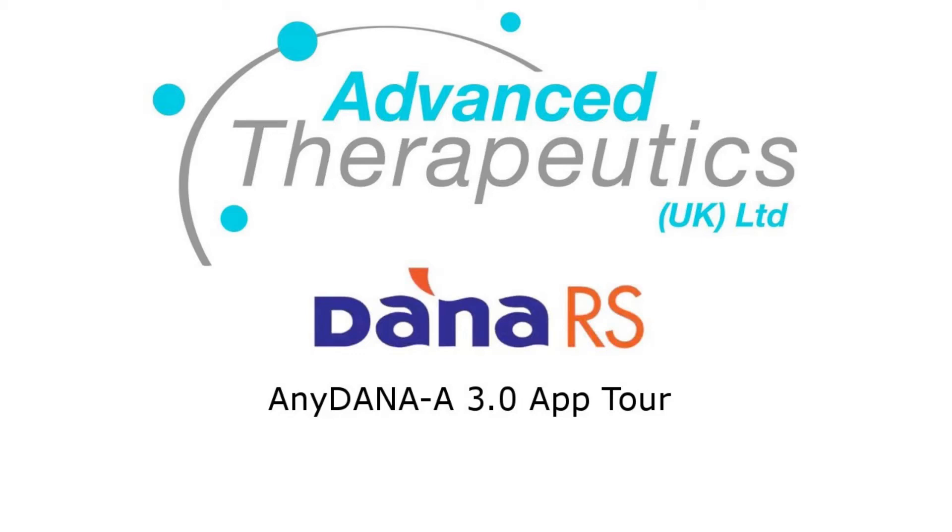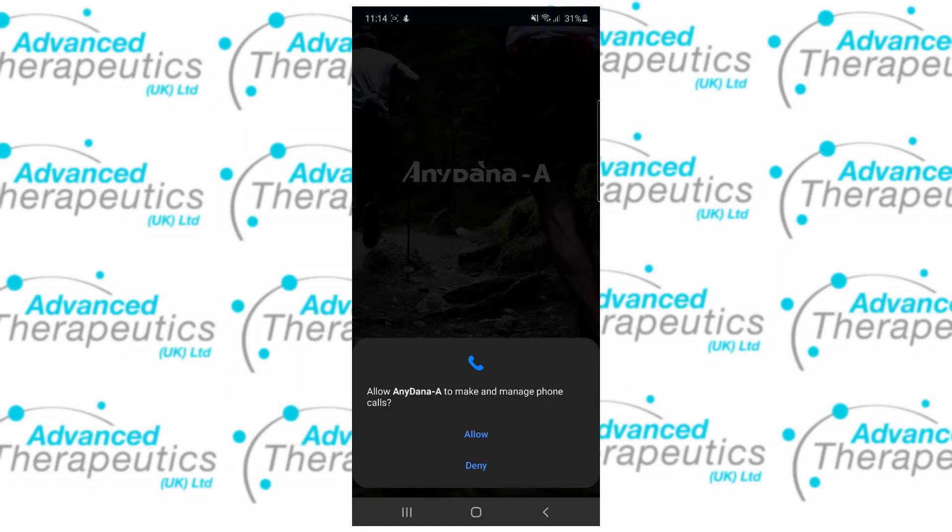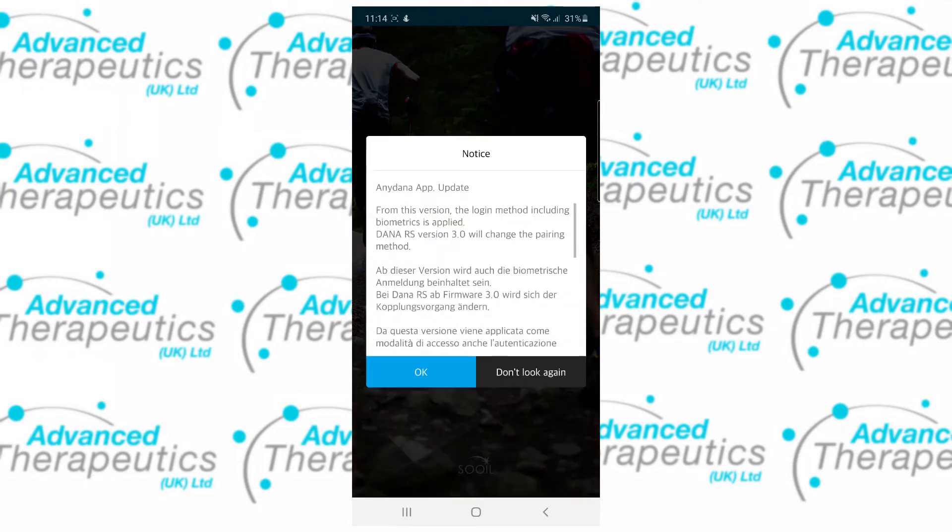Hi, welcome to an introduction to the AnyDanaRay 3.0 mobile application for use with the DanaRS. Upon installing the app and opening for the first time, make sure to allow all the permissions the app is asking for and ensure your Bluetooth is on.